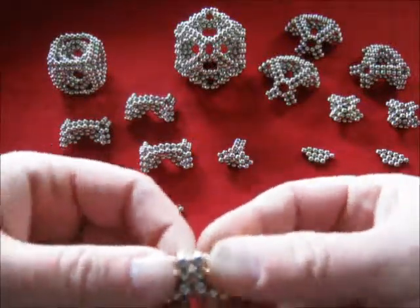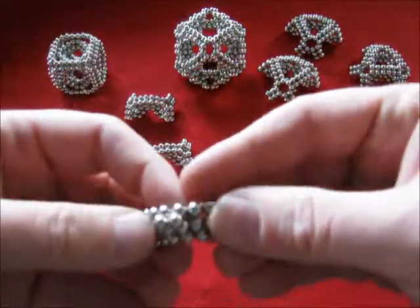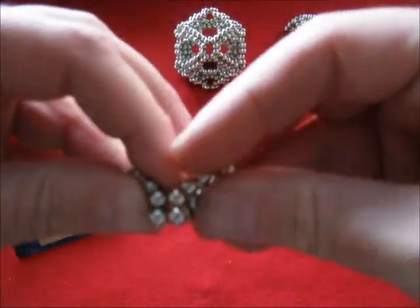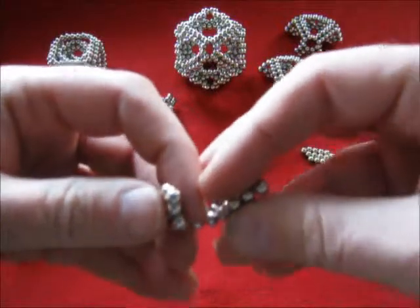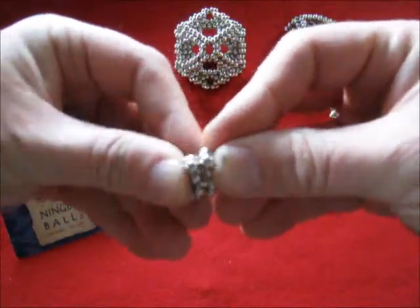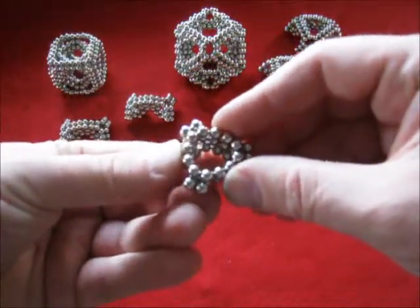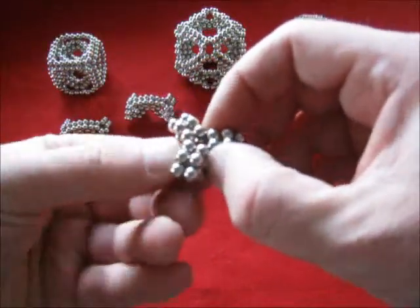Then join them like that, join another one, and put three of those together like that, and then gently squeeze it to the middle.